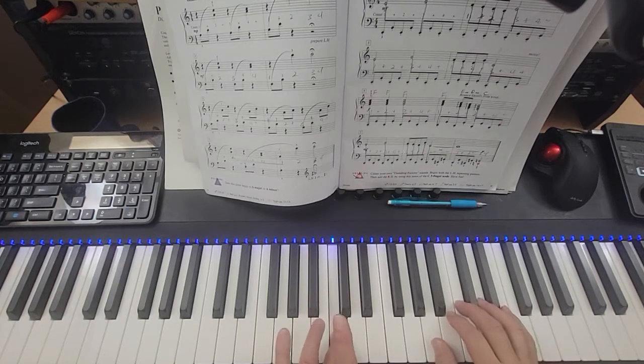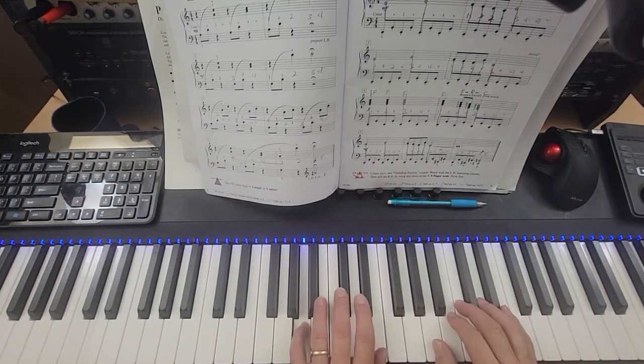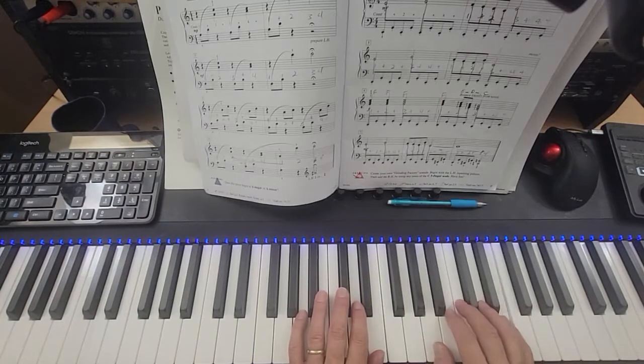This is almost like a dream. Here's middle C. Left hand is on A and E here, right hand is on A and E here.